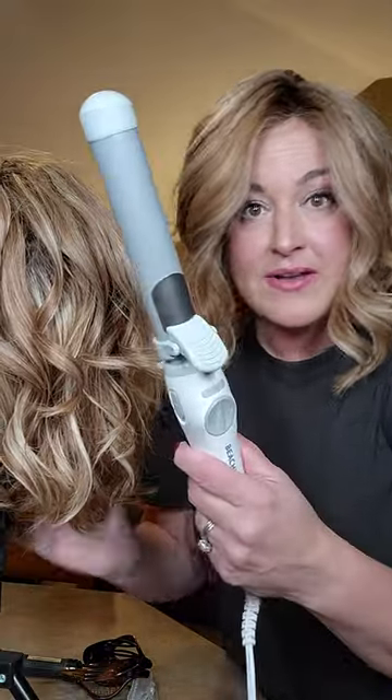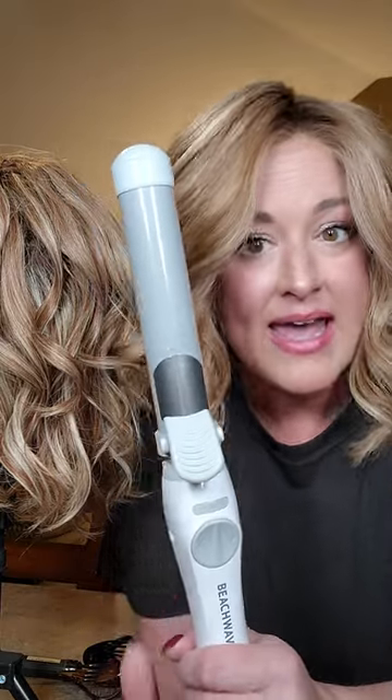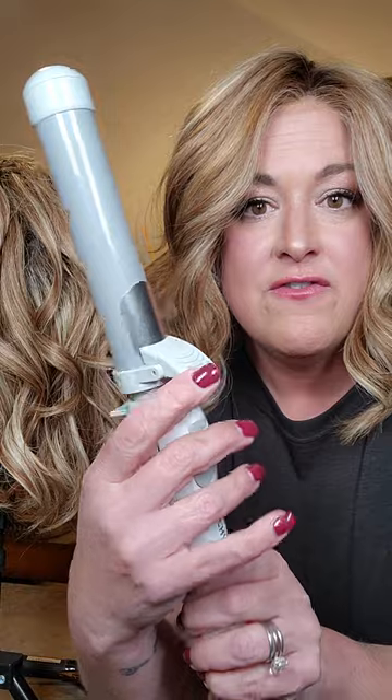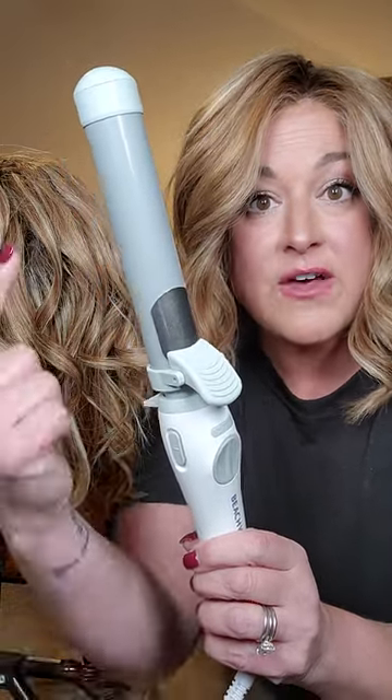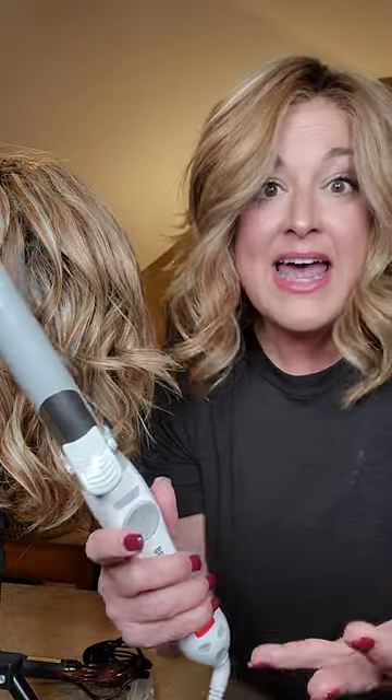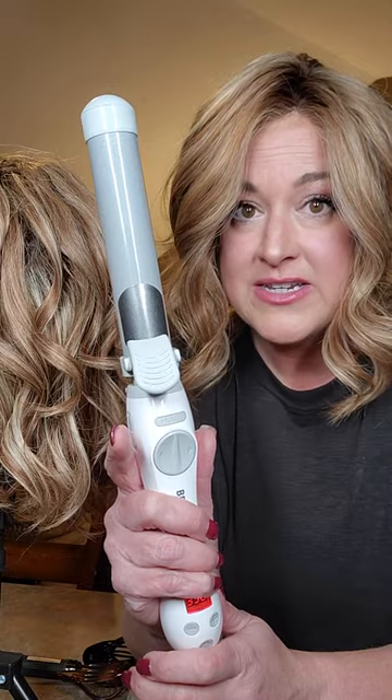The second thing I want to show — and I've shown this before — is my beach waver curling iron. I do have a tip for you. I had a wig sister named Lisa tell me that she purchased one of these and she doesn't really like it. She said it's because of the very short clamp — she's used to using a regular curling iron with a full-size clamp. I get it. If that's what you're used to, this is definitely going to feel different.